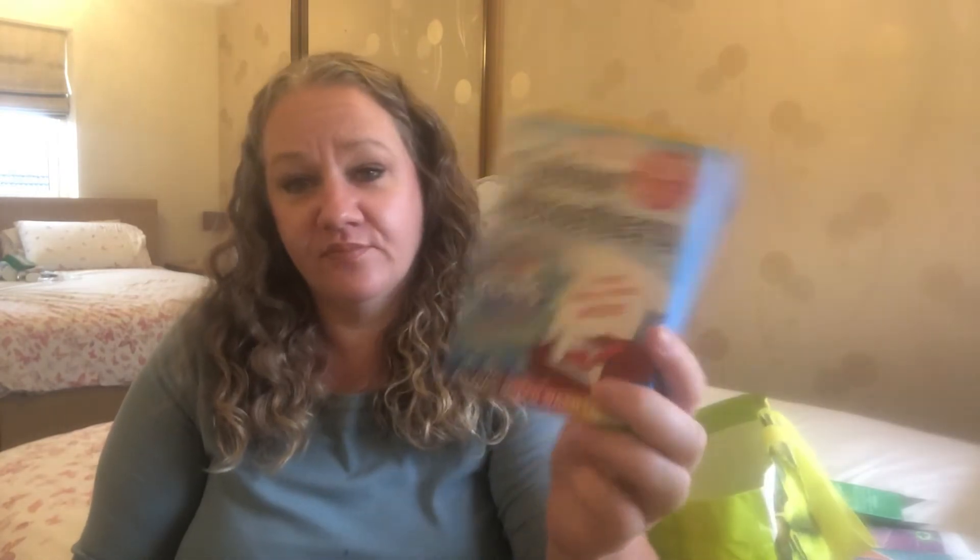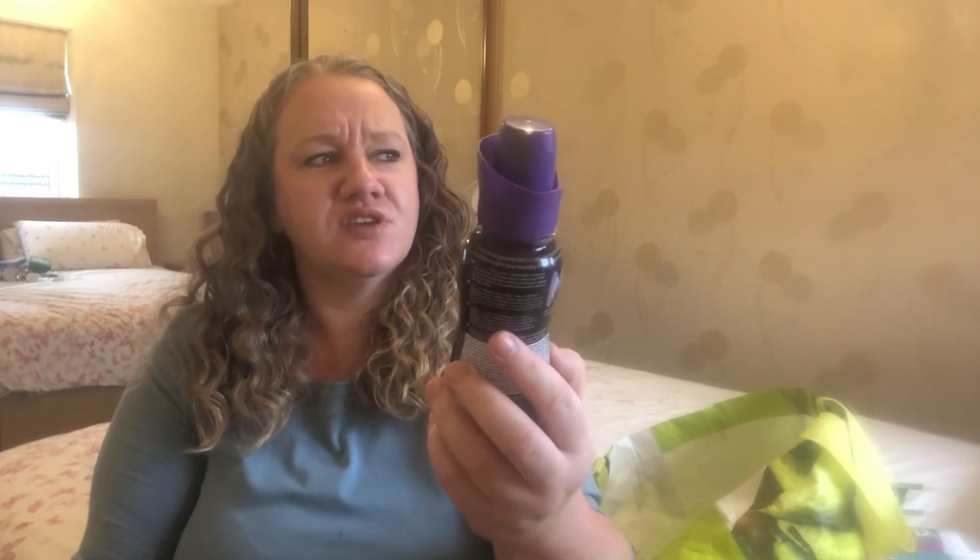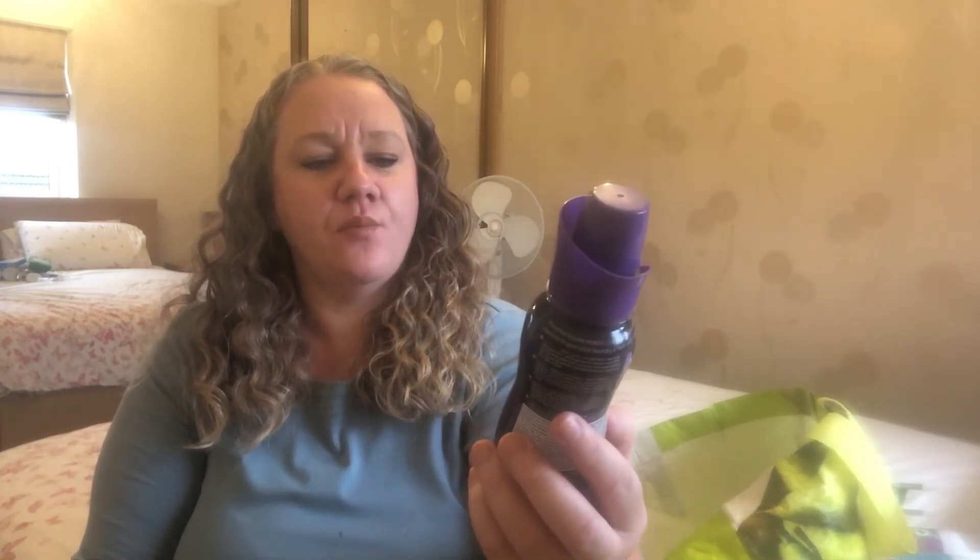Colour absorbers - what more can I say about these? I have them and every time I do an empties, I have them. I picked these up from Cherries. The Air Pure Incredibles Scent Wash Boosters in Midnight Glow - I tend to keep things like this for when I'm doing towelling and bedding and things like that, so it gives a nice little smell to it.